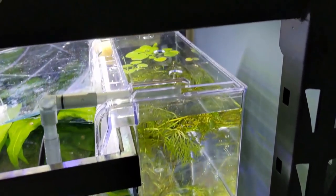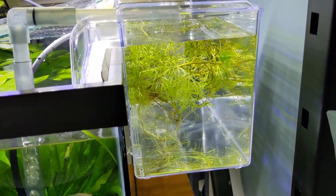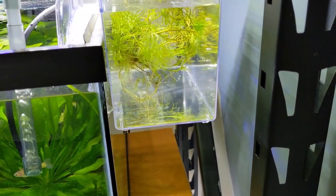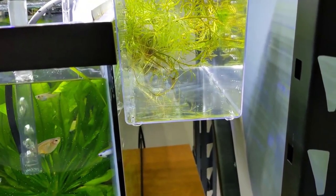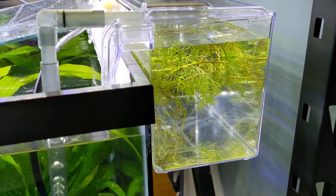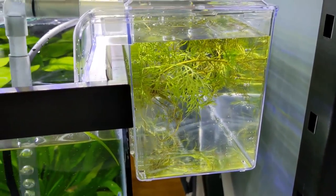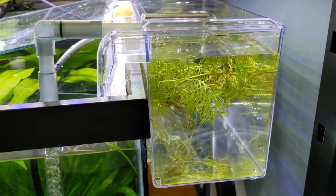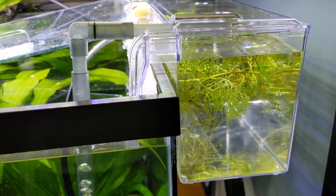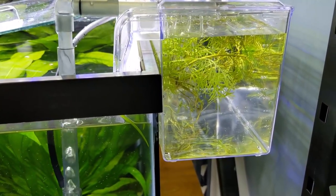I added some plants in there — water sprite and some floating frogbit. The female is a little freaked out right now but they usually get comfortable. Make sure you have the lid on it because guppies will try to jump out when they see their friends in the main tank. That female will probably be in here a day or two. Also make sure whatever cover you have — fake plants, mops, or live plants — covers both the surface and the bottom to break line of sight, because guppies love to eat their own fry. Without enough cover, she could have all her fry while you're at work and eat them all before you get home. The more cover and the better she's fed, the better the odds for the fry.